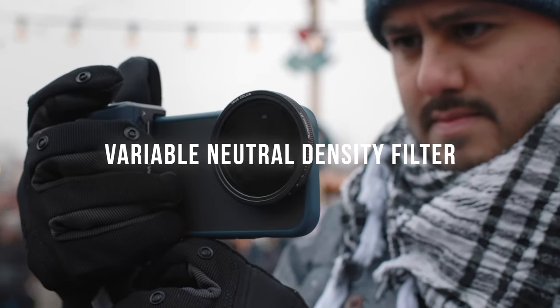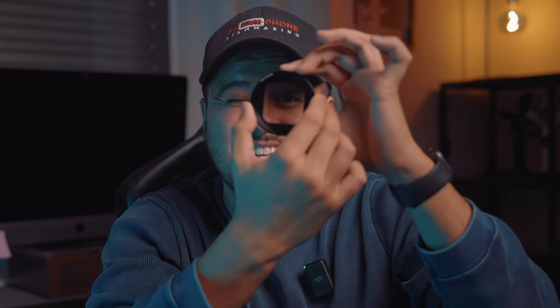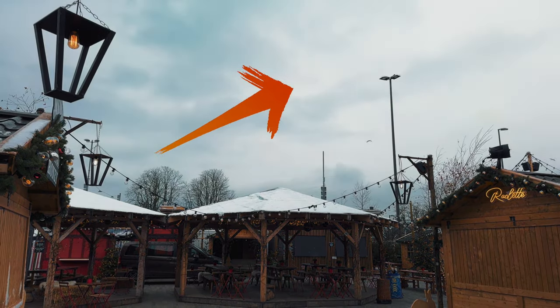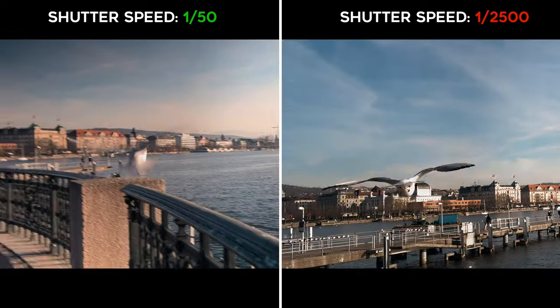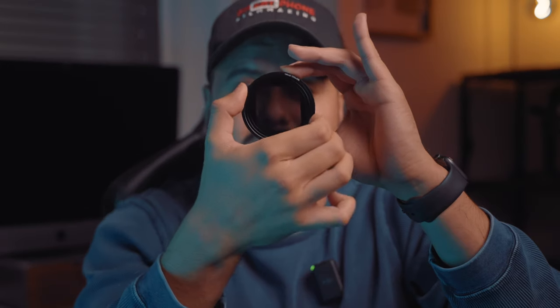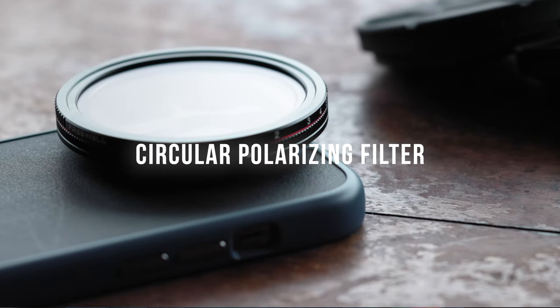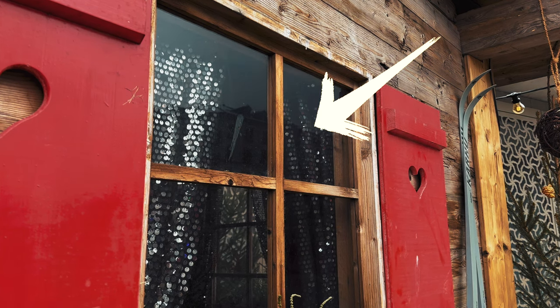There are three common types of filters. The first would be the variable neutral density filter, also known as VND. This filter reduces the amount of light passing through the lens, allowing you to achieve a slower shutter speed for a more natural looking motion blur in your video. And as you can see, as I twist it, you'll see it gets darker. Then you have the circular polarizing filter, also known as CPL. This filter reduces reflections and enhances color saturation for more vibrant looking footage.